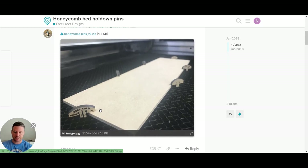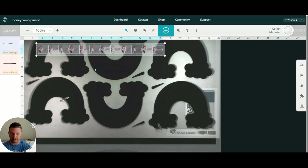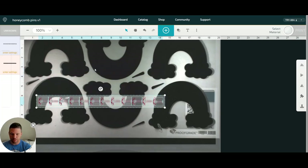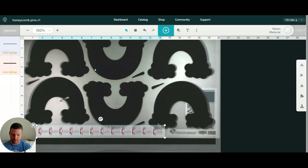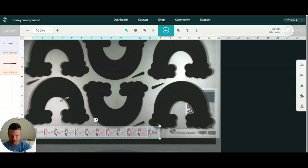I've got my Glowforge turned on and my material all set in. If you notice down here, you can actually see the pins that are holding down the material. I have added in the honeycomb pins file, and now I'm just going to move it to a section where I can go ahead and cut these out. I have already lined these up because I've made these before — essentially all I did was just put them in a line and ran it. Notice that they're still red; that's a problem only because the material itself hasn't been selected yet.